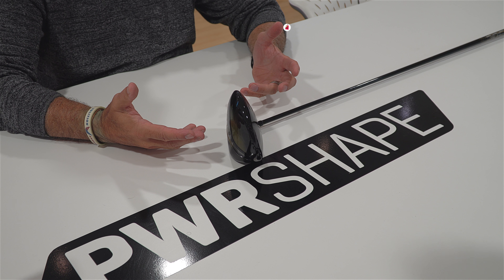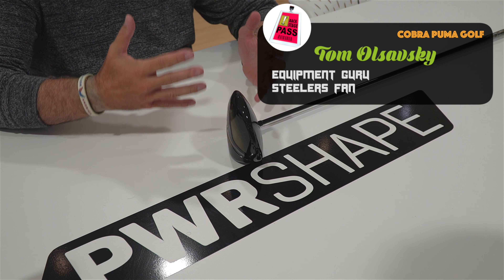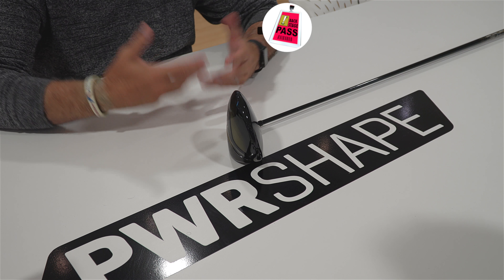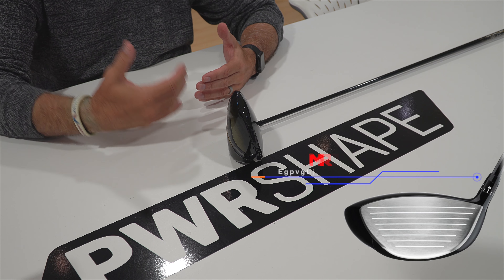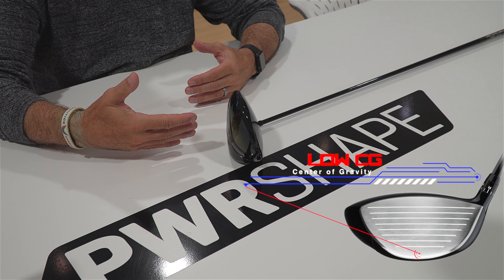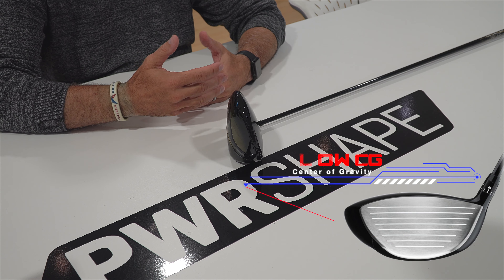This is the new Cobra F-Max driver. It's really built for the super game improvement golfer — we would call that golfer the 17-plus handicap. They're looking for more speed and distance like every golfer, but usually they need a little bit more help getting it up in the air. So these clubs are designed with very low CGs, a shallower club head, added loft, and an easy-playing shaft to get the ball up quicker and fly a little bit longer.